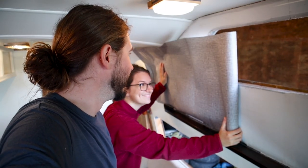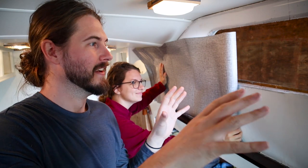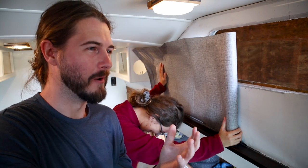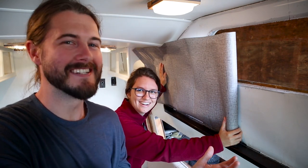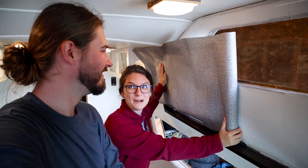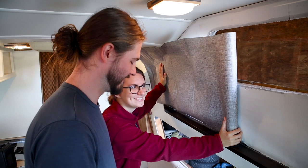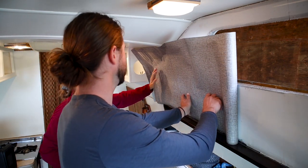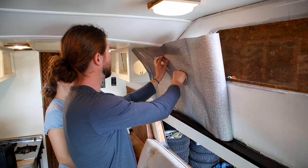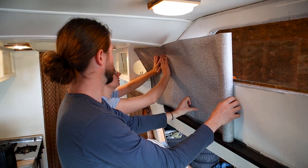We've cut our first piece and normally you do it up and down, but because it's such a small space we decided it's probably better to just do it horizontally. The most thing we're nervous about is that when we went to Home Depot and asked if they sold wallpaper, they said no because they want to keep marriages together. Everyone we told that we're wallpapering said 'good luck, that's a marriage ender.' This is also peel and stick by the way — we're hoping that makes it a little bit easier. I think we just go for it and then exacto knife it.